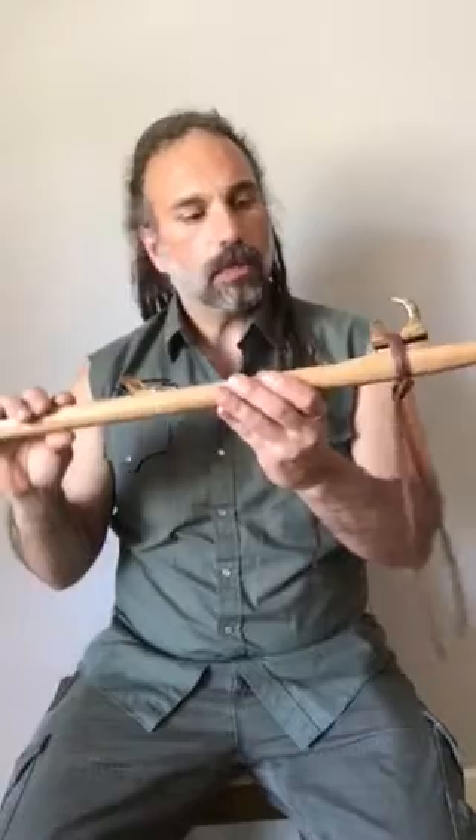Hey, we have an Arabian Cherry two-octave flute. This has Bacotti end caps and a Bacotti abstract claw fetish here. Let me play it for you.